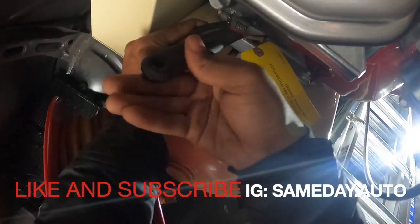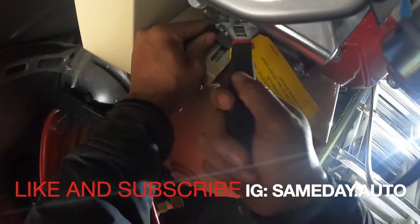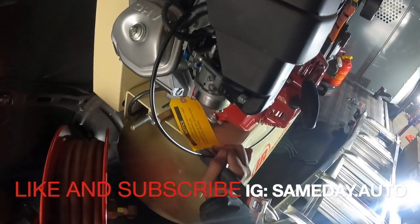This is how you hook it up — get your line, get your compressor running. You can see how I did it right there. Tight. So let's hook up the battery.